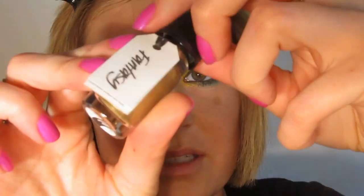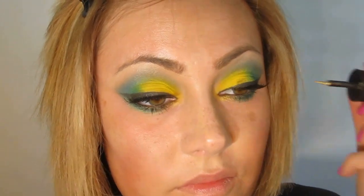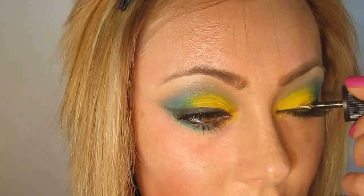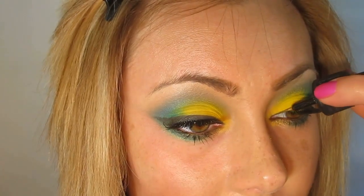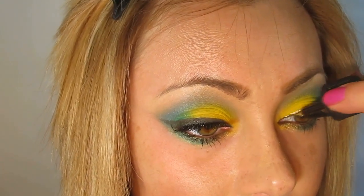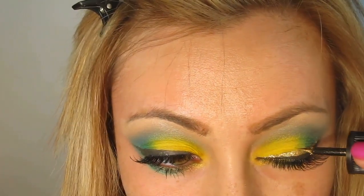Now I'm going to take Lush's Fantasy, which is a pretty gold — this is the gold at the end of the rainbow — and I'm doing this rather than using glitter, because when it's bright and sunny outside like it is today, glitter can be very painful to wear in the summertime.